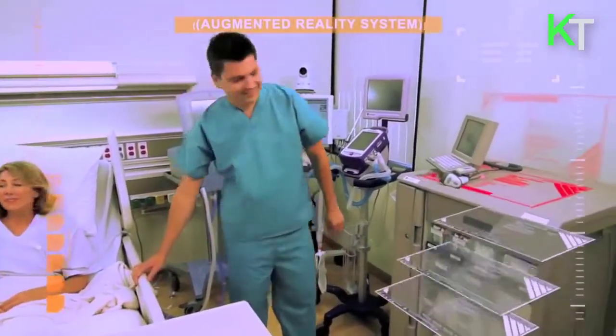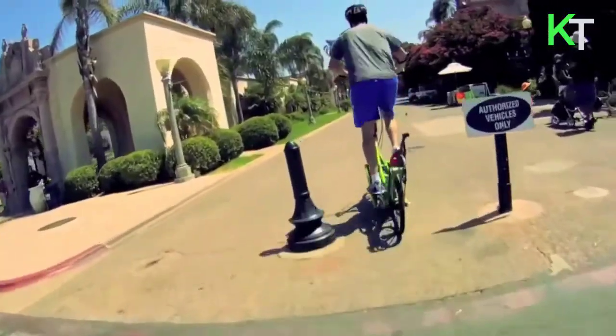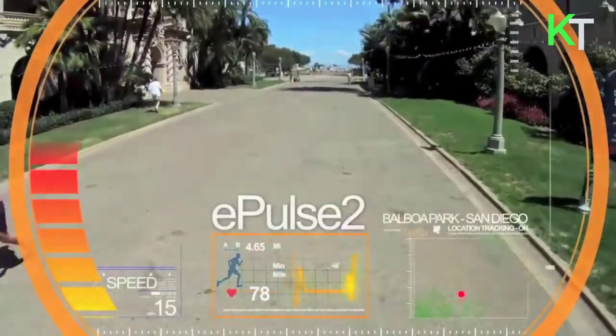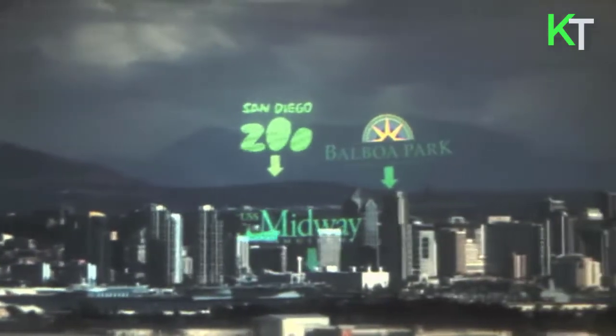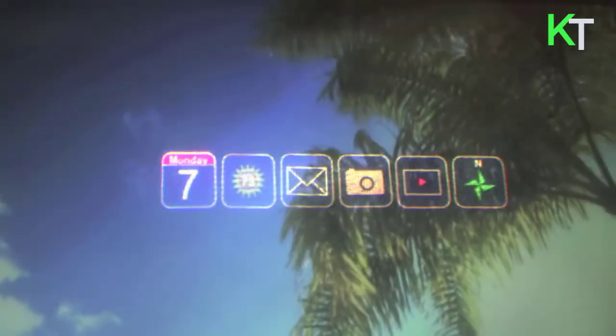The technology enables users to focus on objects right in front of their eyes and in the distance simultaneously, offering an alternative to traditional mirror-eye displays which create the illusion of an object in the distance. Embedded in the contact lenses are micro components that enable the user to focus on near-eye images.